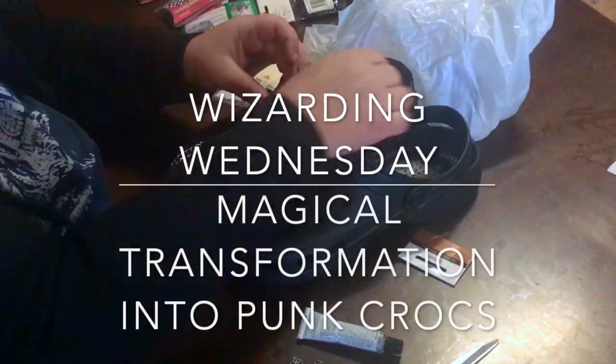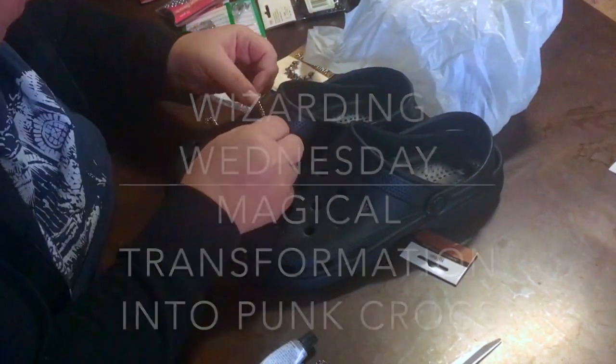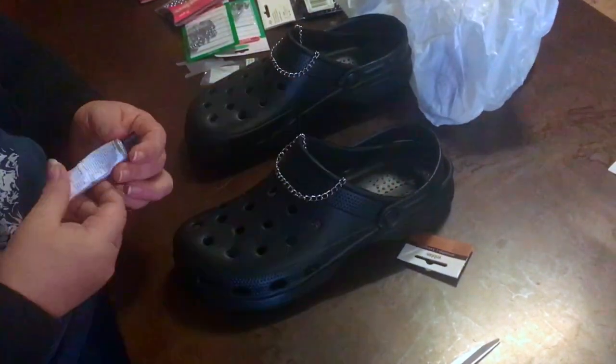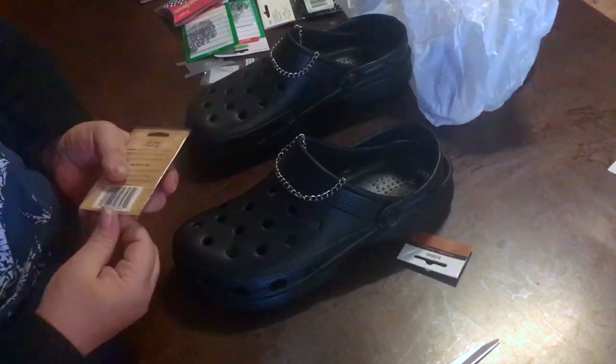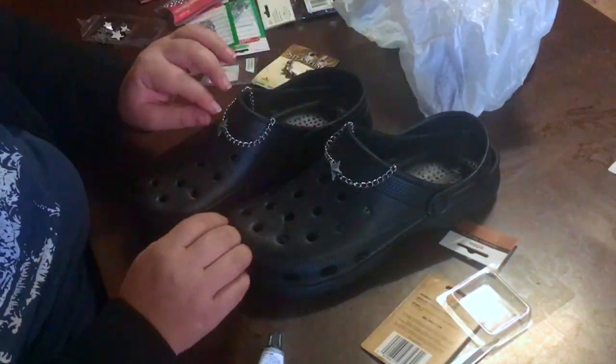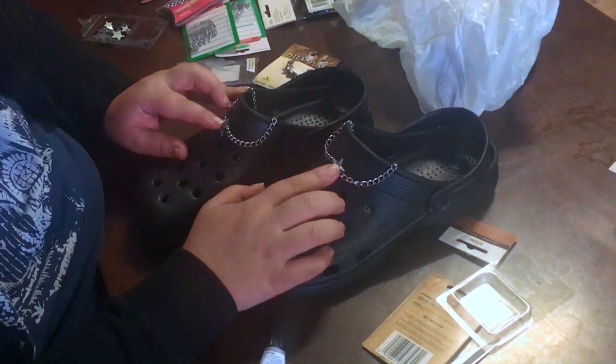So today's Wizarding Wednesday is transforming black crocs into punk crocs. Here I've measured out some chains and I'm just gluing them onto the middle of the top of the croc with a star, like a nautical kind of star.